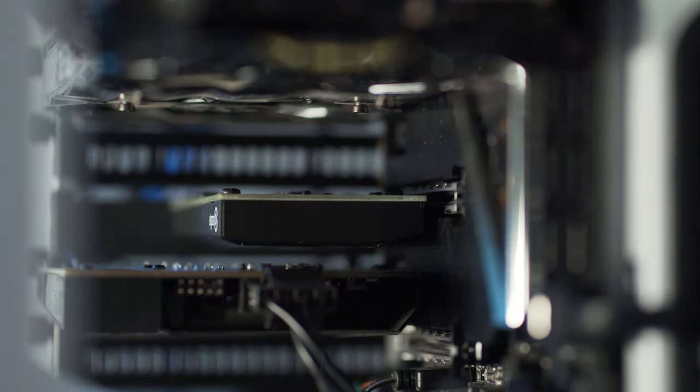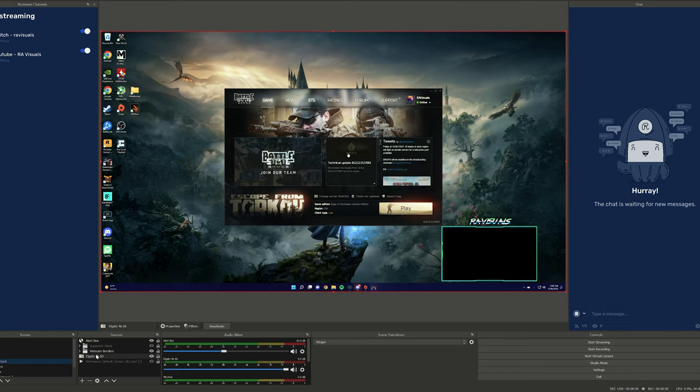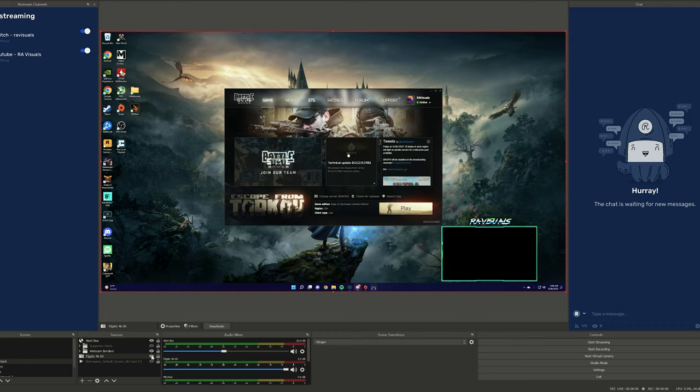After installing the card, I just needed to connect the included HDMI cable to an HDMI port on my RTX 3080 Ti on the gaming PC, then plug that cable into the input on the Elgato to send the video signal from my gaming PC over to my streaming PC. All I had to do then was add Elgato as a source in OBS, and I can now capture my gaming PC in all its glory.